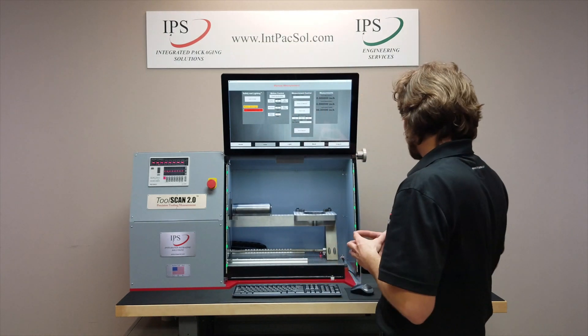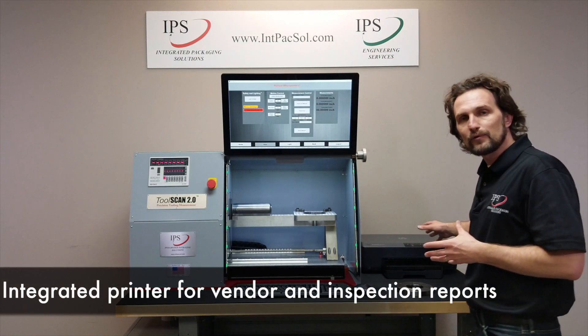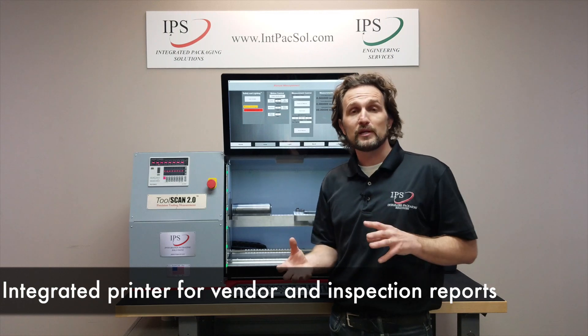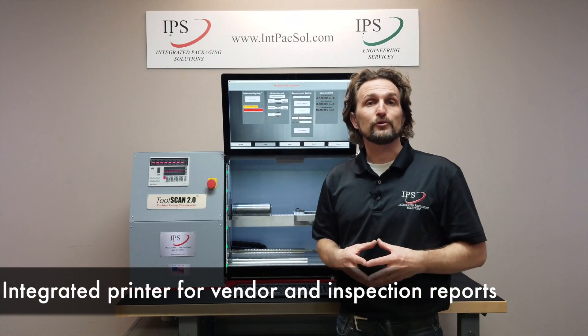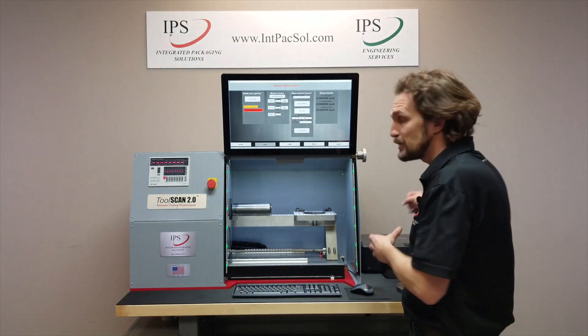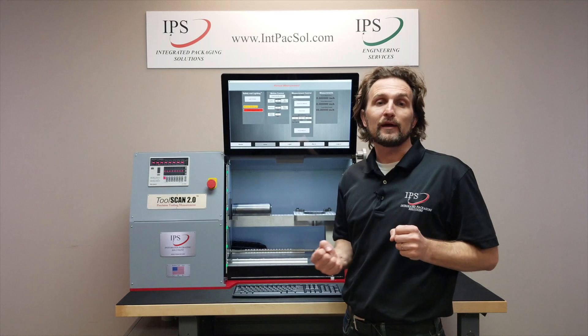Another piece is a printer, which comes standard with every ToolScan. The purpose is that when you print out reports for your tooling, you can easily send tooling back to a vendor if something comes out of spec.